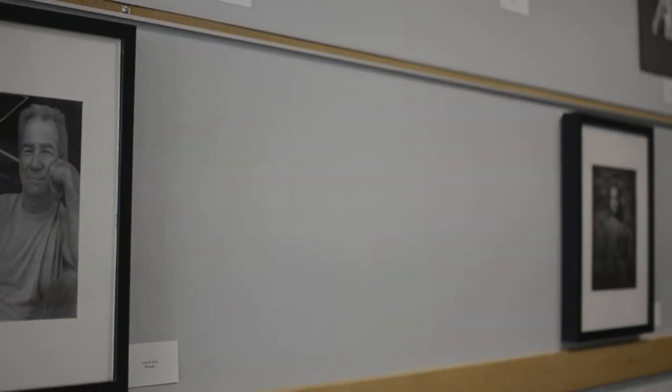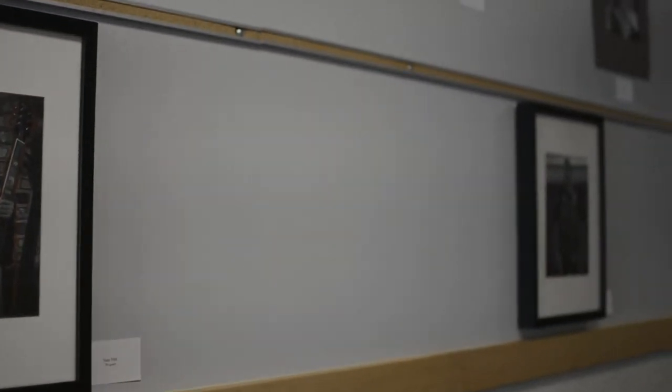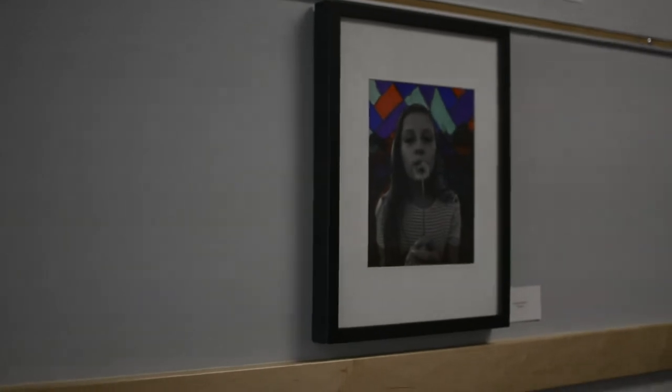Right now we only have eight frames that have glass, and when you see the finished product of student work in those frames, the quality of presentation just is leaps and bounds ahead of the other options we have available to us. So we could really use your help for this project.